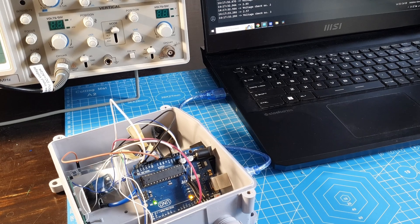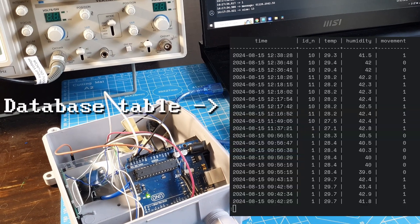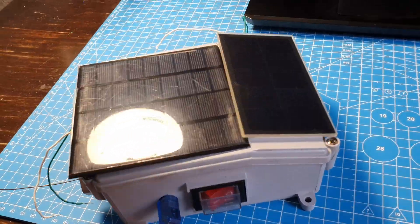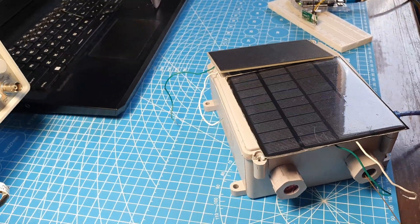Now that everything is working smoothly — messages are being received and the data is being stored in the database — it seems like the project is complete. Or is it? What about the power system?